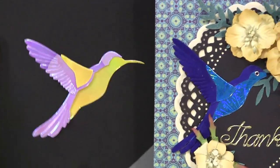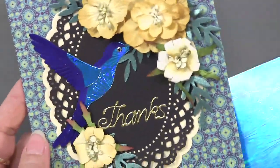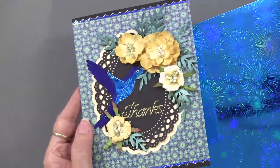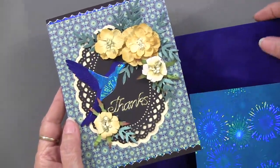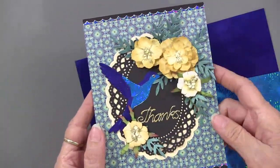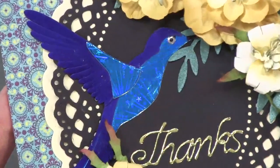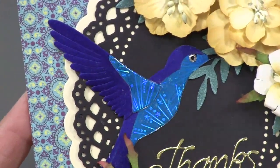Those are done on shimmer sheets actually. These were done on a combination of the blue fireworks holographic, which is just spectacular, and then the suede. So you've got the shiny and the texture going in there beautifully. And that small leaf was used also — that's one of the other cutting dies. It actually has two. These are connected; we've left those connected, but you can pull them out, break them apart and use them individually.